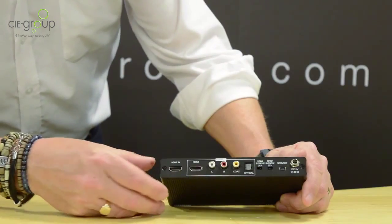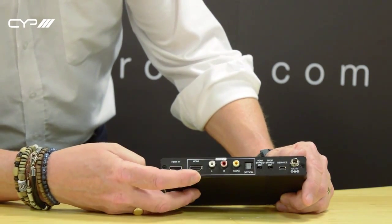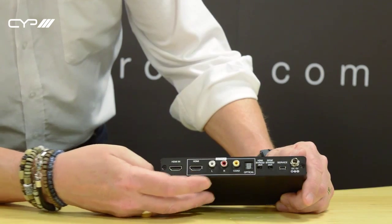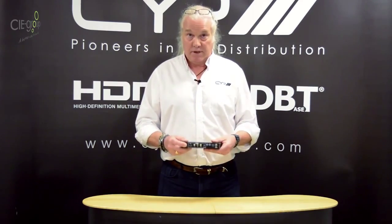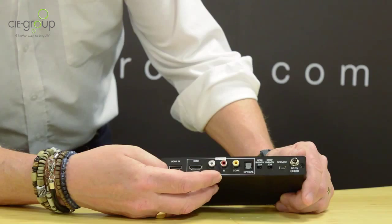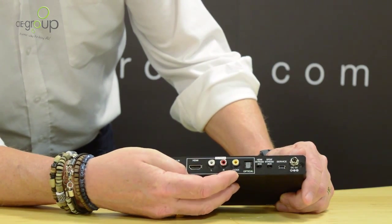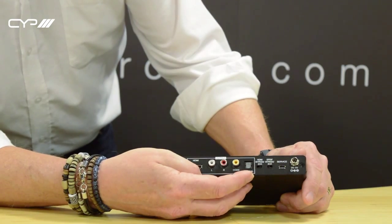It will down mix Dolby Digital and DTS 6 channel. Looking at the connections on the back, we have an HDMI input for the HDMI source and an HDMI output. There's also a two channel analog stereo output, which is always live providing the audio going in can be decoded by the box. It will down mix Dolby or DTS down to stereo. We also have the SPDIF outputs — digital coax and optical — and two settings.